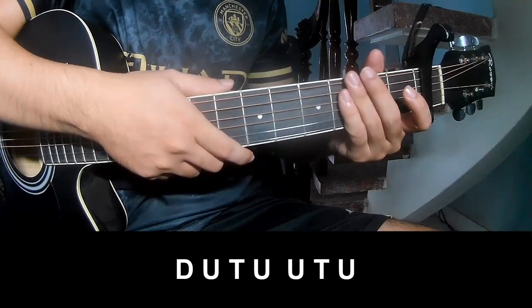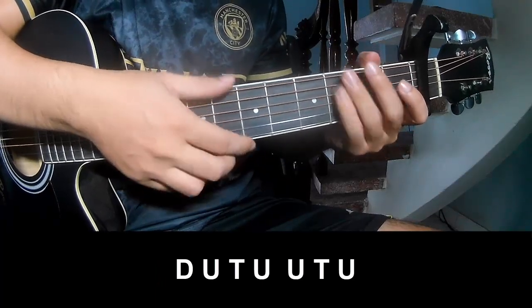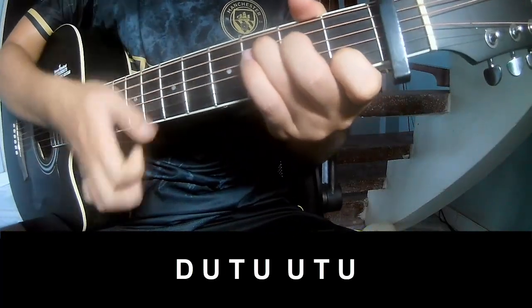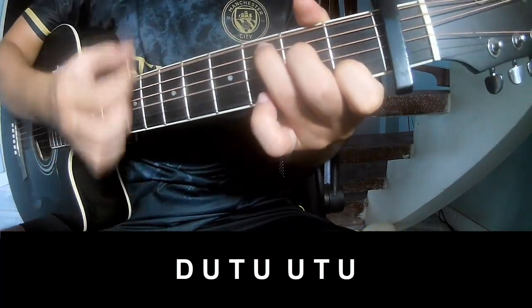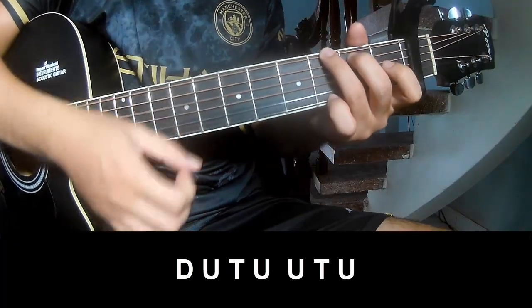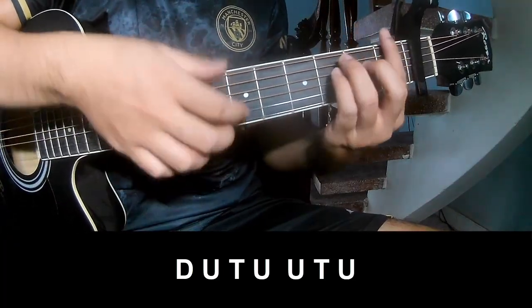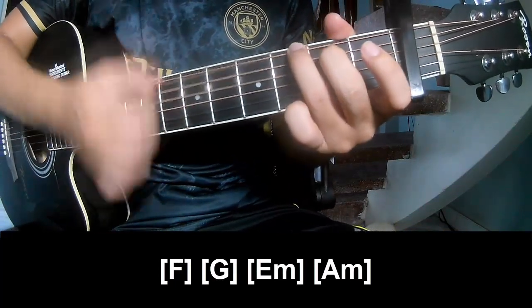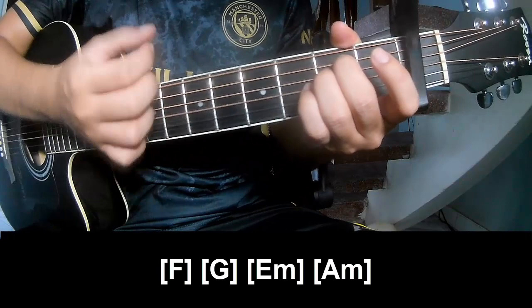For the chorus, post chorus, and outro, play: tau, up, tap, tau, up, tap, up, up, tap, up, tau, up, tap, up, up, tap, up, up, tap, up. And play long on F, G, E, and A and A.